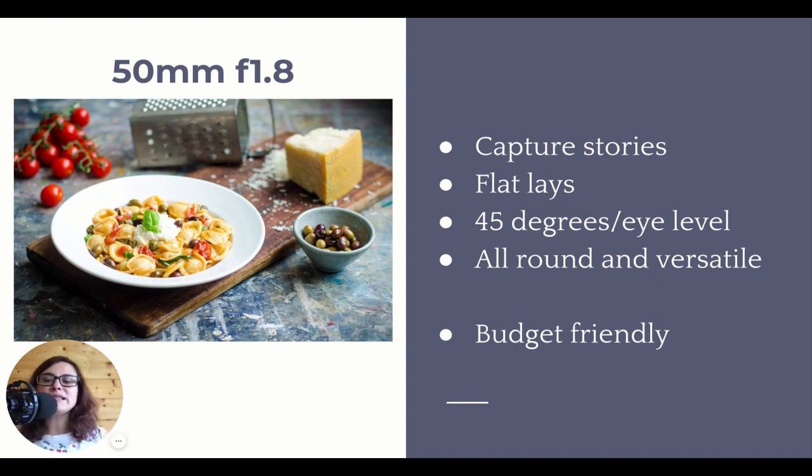In food photography it's especially good because it's a very versatile and all-round lens. You can capture stories with it, capture flat lays, it's great for 45-degree angles, eye levels, top down - everything. It's good for everything. And the best thing is that it's budget friendly. Every camera brand has their own version of the 50mm and they're generally around 150 pounds, euros, or dollars - which in photography terms is very cheap for a lens. Not only do you get great quality and a very fast lens, but it's also super cheap. So it's a great lens for beginners.